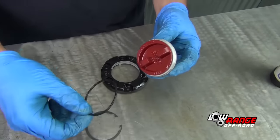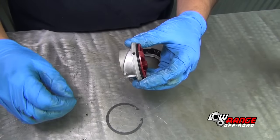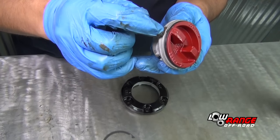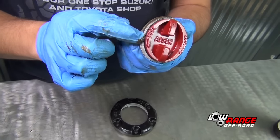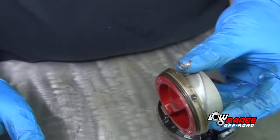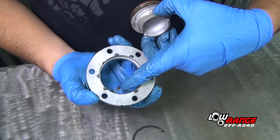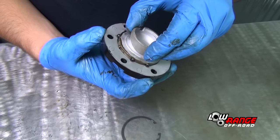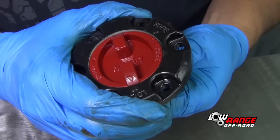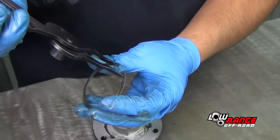Install the hub dial seal, then install the detent spring. Apply a small amount of grease to the detent hole, and also apply some grease to the outer part of the hub dial and the hub dial seal. Now install the detent ball. Install the hub dial in the hub cover, making sure the detent ball aligns with the notch. Make sure the dial works freely and snaps into place at both the free and lock positions. Now install the hub dial snap ring using the snap ring pliers.